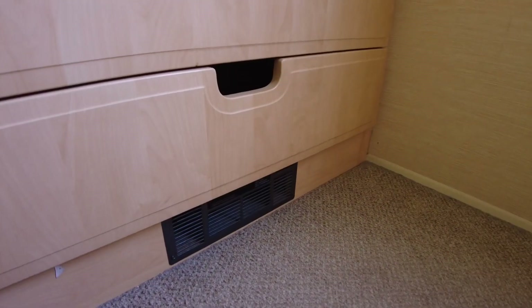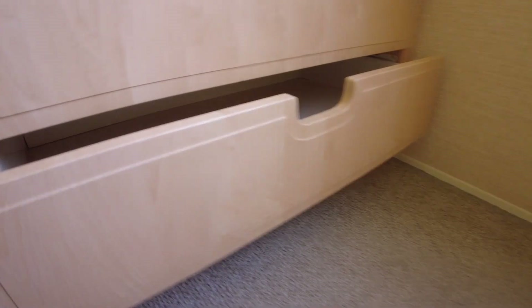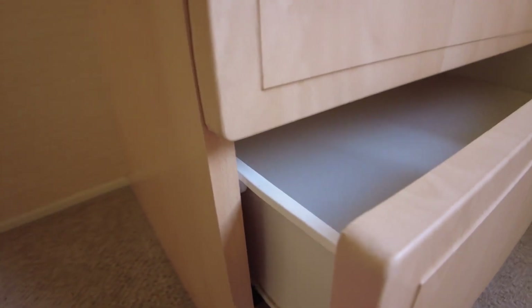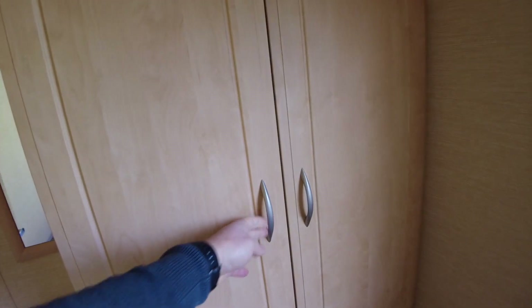Turning to look at our wardrobe cupboard, a couple of drawers, and a plinth heater at the bottom. People do ask what a plinth heater is — you can see it at the bottom of the cupboard here; it blows out hot air and runs off the electric. It does usually cause some delamination around it, and the edge on the drawer is going a little bit, but fairly decent standard doors actually. A lot of Rios have delamination but these look fairly decent.